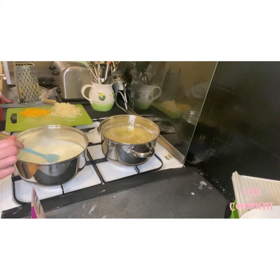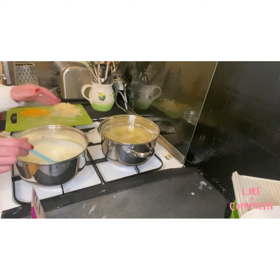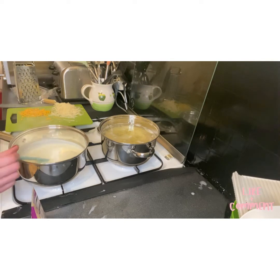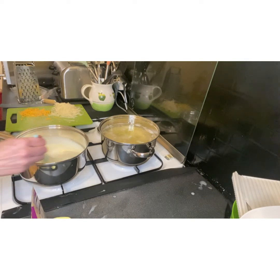Even though the sauce isn't very thick right now, the starch from the potatoes will thicken it further, and the potatoes will absorb the liquid so it won't be just swimming in cream. I'll just get a teaspoon and give it a taste — I've got a chunk of garlic there I don't want — but yes, that's okay.